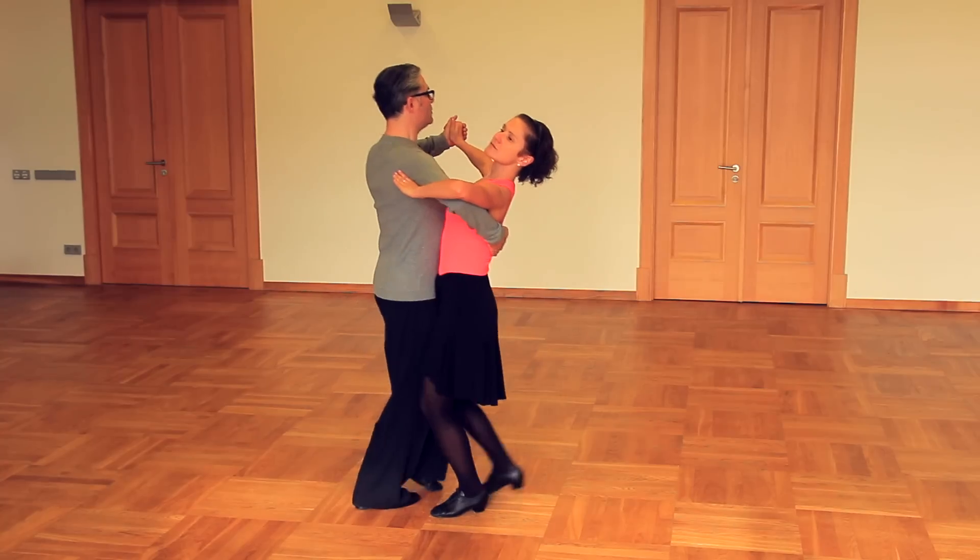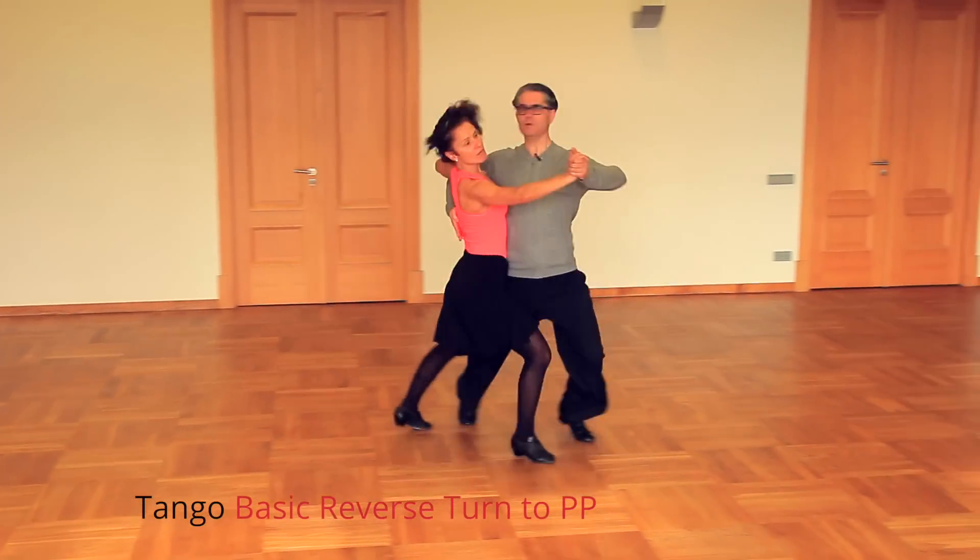Hi there, I'm Egils and today we will learn reverse basic to promenade position in tango and a tango routine.